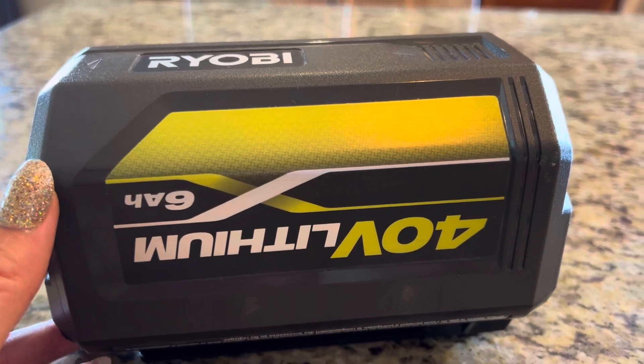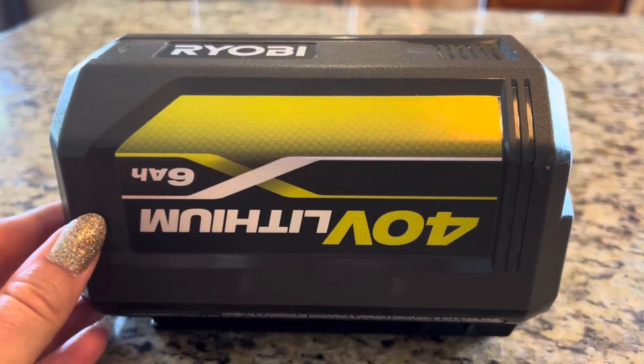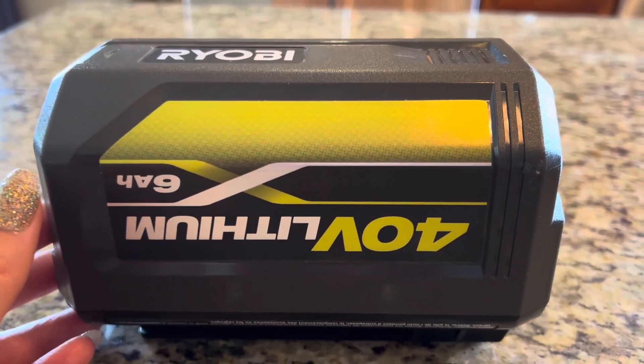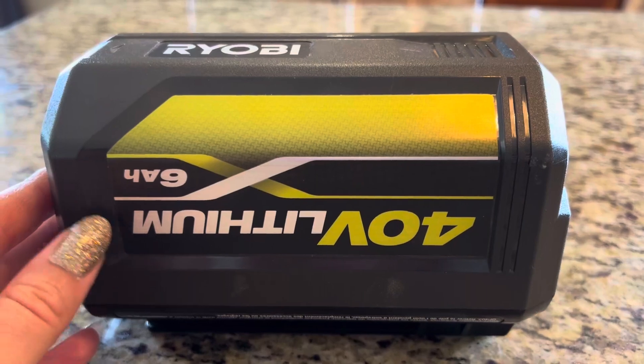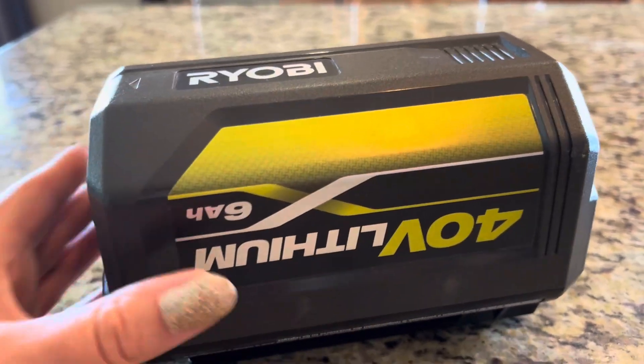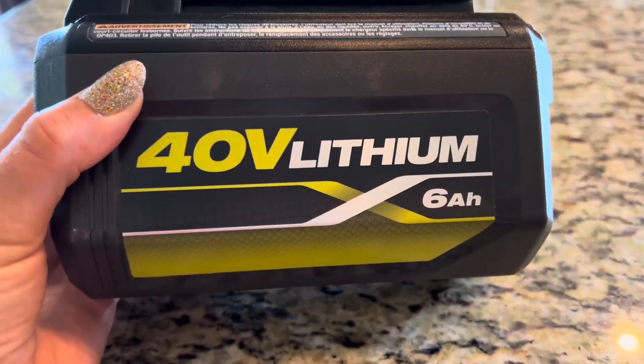What's also nice about Ryobi is that you can use this battery in multiple Ryobi products, so it's not like you have to buy one battery for each device — you can inter-swap them. So definitely recommend this battery. Awesome 40 volt lithium battery, for sure grab it!